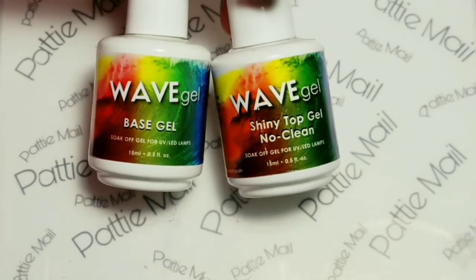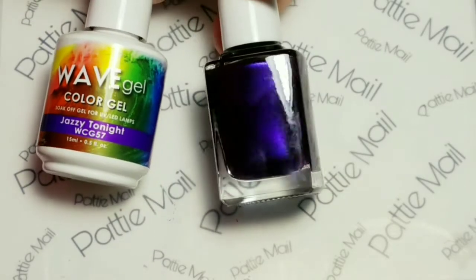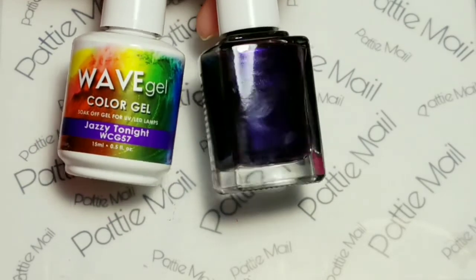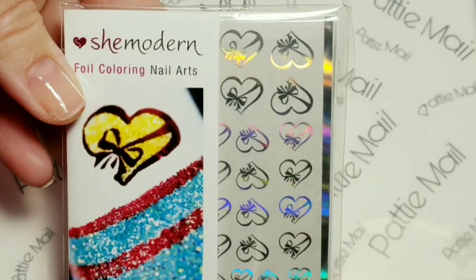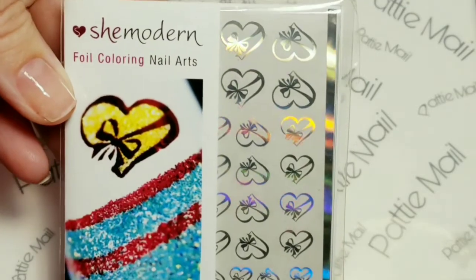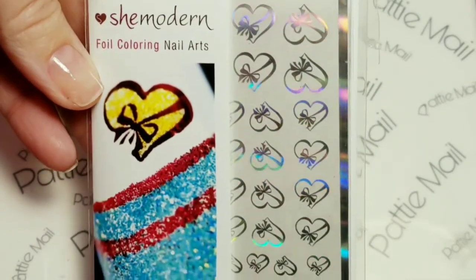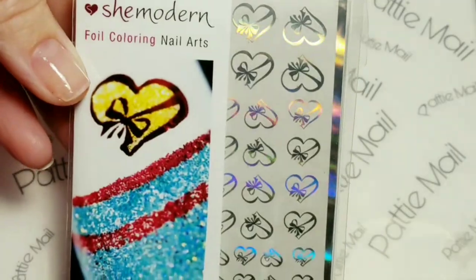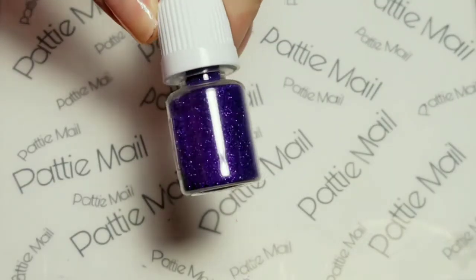I'll be using Wave Gel's base gel and shiny no-clean top gel. And I'll be using one of my favorite purples from Wave Gel, Jazzy Tonight. From She Modern, I'll be using the color foiling nail art and it is hollow. And I'll be using the purple iridescent sparkling glitter.